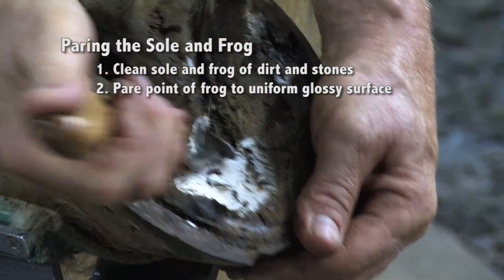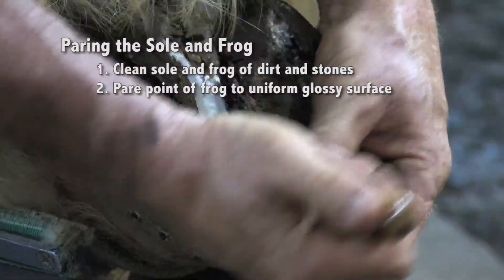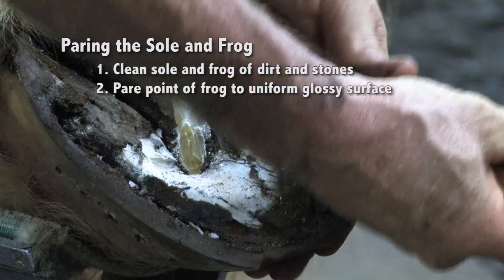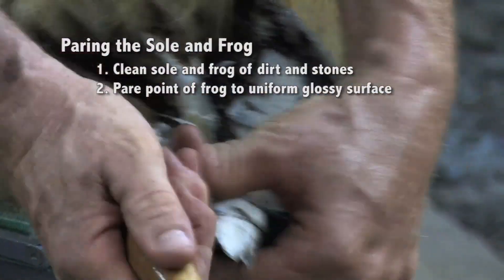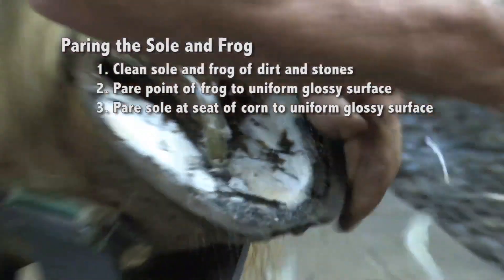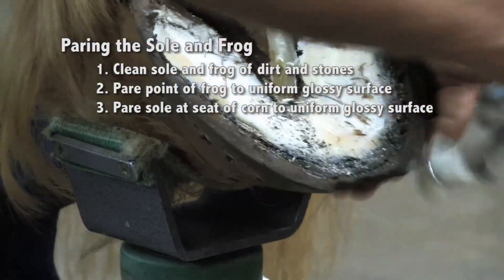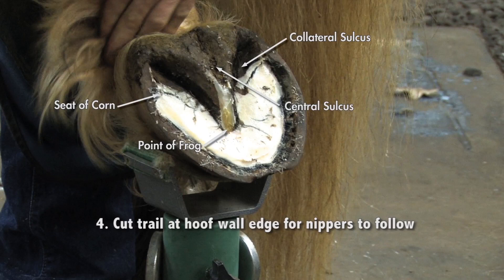I'll find the parameter at the point of the frog. Here we have a lot more hoof than we had in the front, which is normal because it's a more upright hoof. We've gotten down to uniform tissue texture, which gives me an idea of how much foot I have on there. I'll do a little more manicuring on the sole, clean up by the bars, take it down to a glossy surface at the seat of corn where the bars come into the wall. I'll tip my knife up and go around to give myself a trail for the nippers.